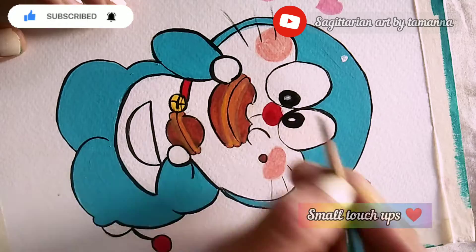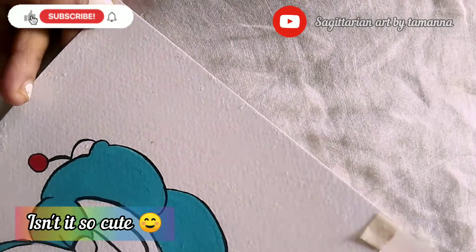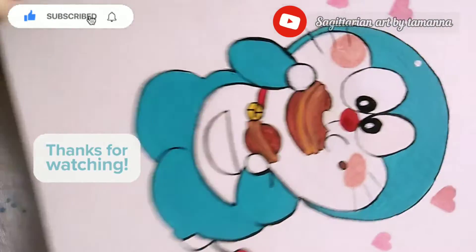Some small touch ups, and lastly tape peeling. Isn't it so cute? Thanks for watching — do like, share, and subscribe!